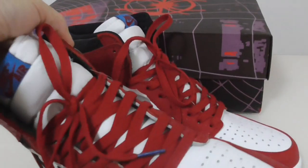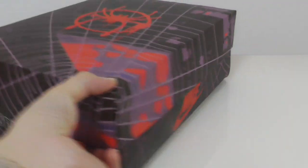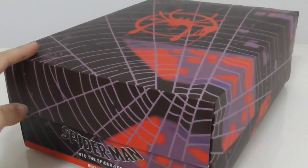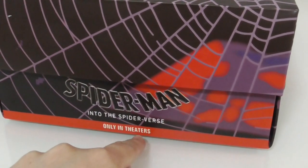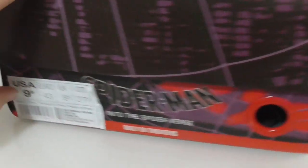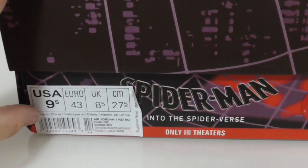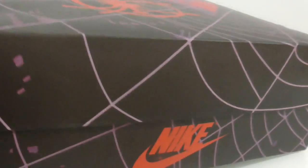Finally, let me show the shoe box. You can see it's very, very beautiful. There's a Spider-Man painting on the top. The other three sides feature the Nike logo. This side has a tag showing size 9.5, and there's a red circle detail here as well.